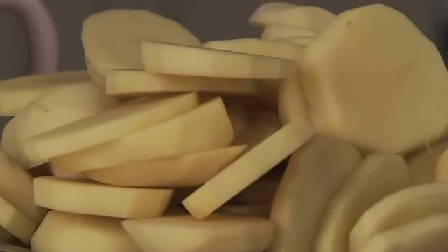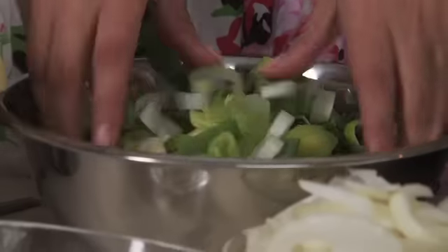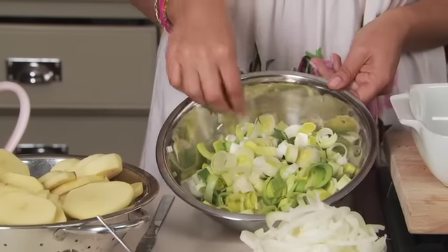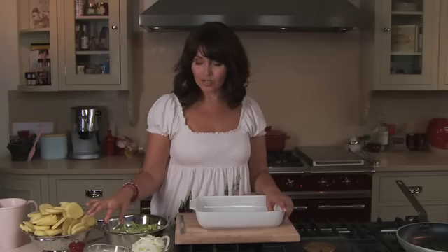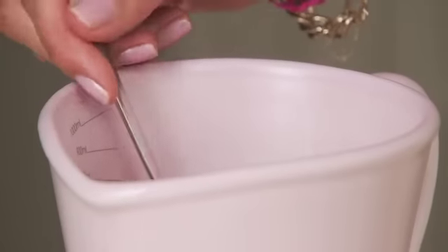You can leave the skins on and slice them, or you can peel them, whichever you prefer. I've got some chopped up leeks — a great thing to do here is open them all up so they become more like ribbons rather than chunks. A little bit of butter, so a very healthy dish because that's the only fat you're going to be using. We've got some sliced onion, some black pepper, and some chicken stock. So it's that simple.